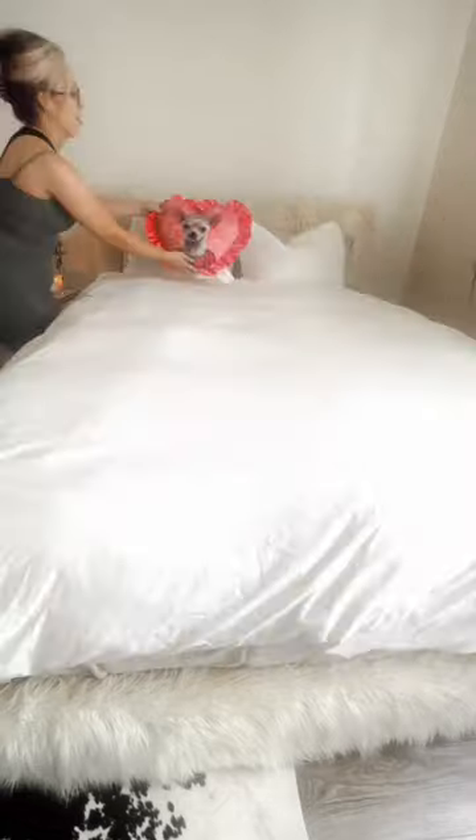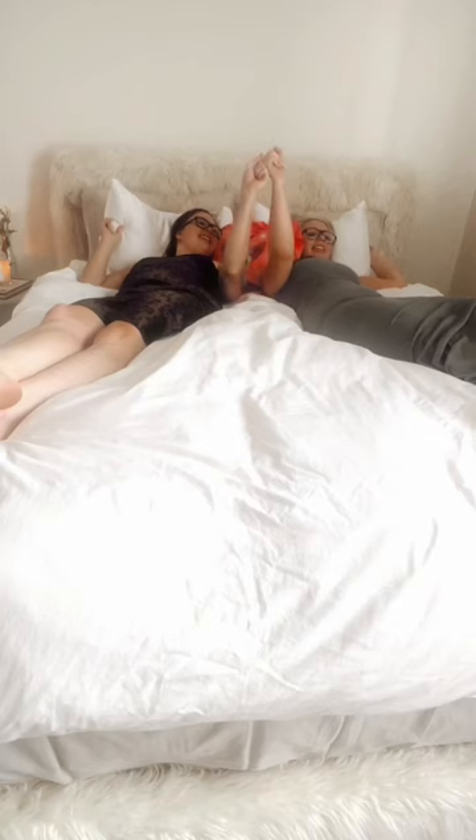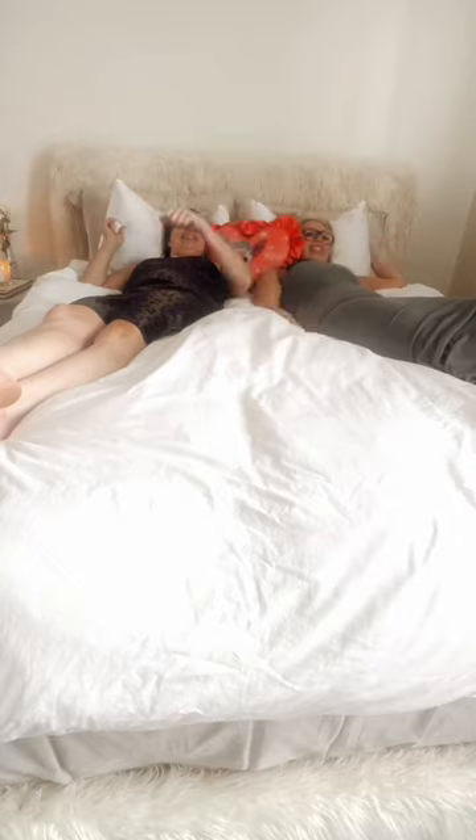Now that the bed is set up and dressed, the last step is my chihuahua pillow. It's just like my little dog Leo. May he rest in peace and may I rest in peace in my new bed.